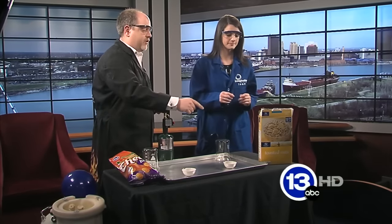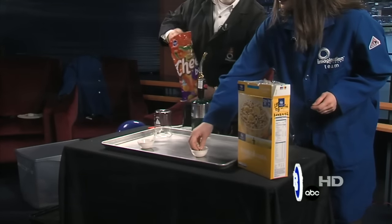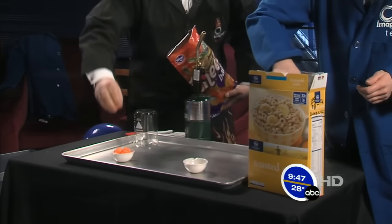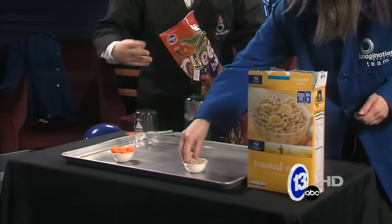If you can grab a handful of toasted oats and just toss it in this little porcelain bowl — we've kind of got one end of the spectrum of food there. And we've got some cheese puffs here, so load that thing up. What we're going to do is measure how many calories there are in each of these samples of food.